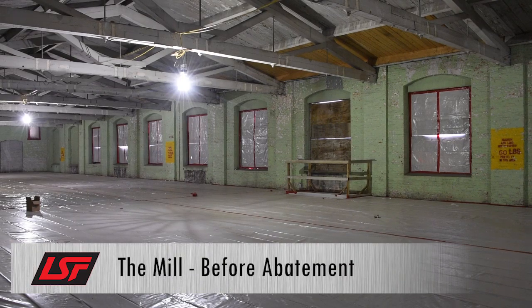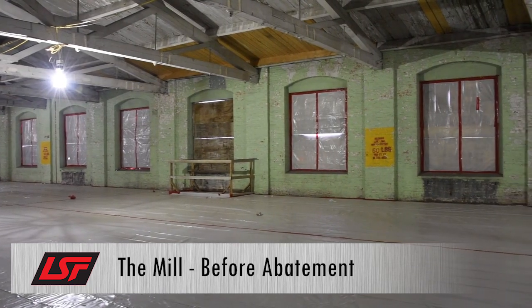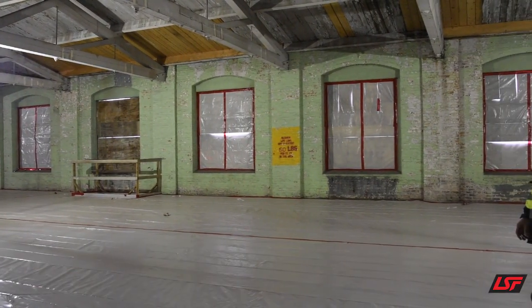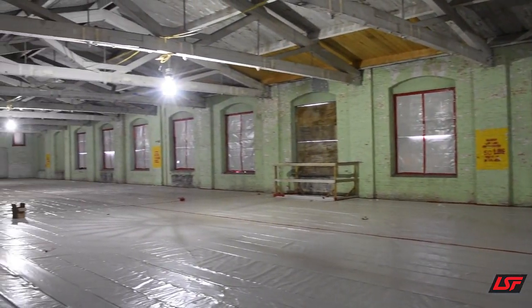You can see the level of containment necessary with plastic on the floor, plastic on all the windows. We have plywood behind all the windows so we don't have a breach whenever they're shooting their sponge media.